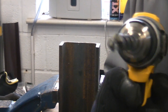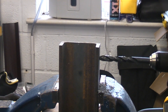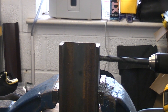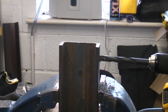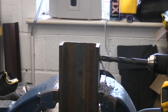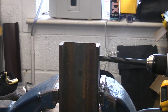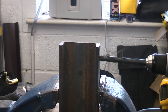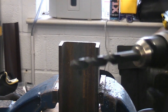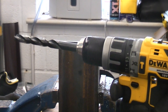I've now changed the bit over for the 13mm bit. As you can see from that demonstration, the 13mm drill bit went through there absolutely no problem at all. That just demonstrates how much torque this drill actually has.